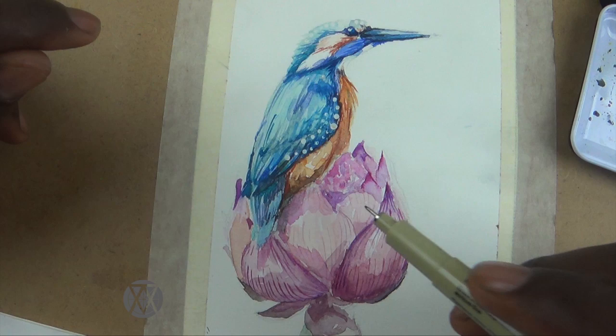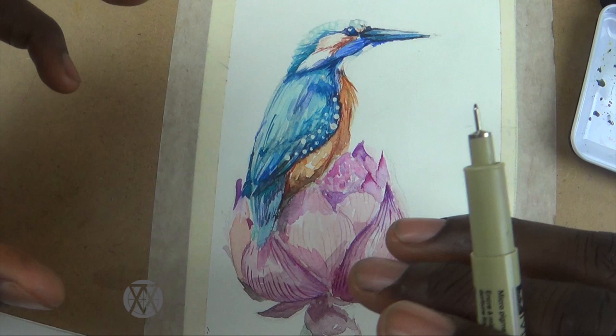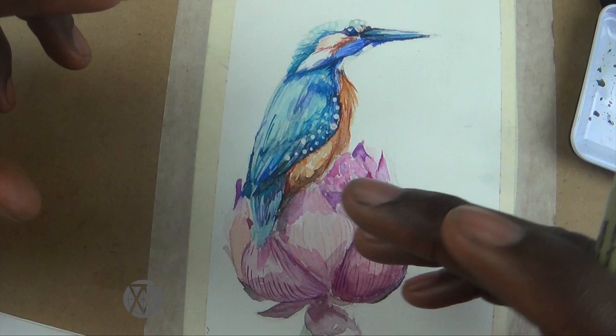I think that's about it for the watercolor. I tried not to overwork it in some places, and in some places I think I did — that's almost inevitable and it's always going to happen. But that's what gives watercolor its unique aesthetic appeal. The color seems under control to a certain extent, but to a certain extent it's just spontaneous. You have to let go and let the watercolor do its thing.